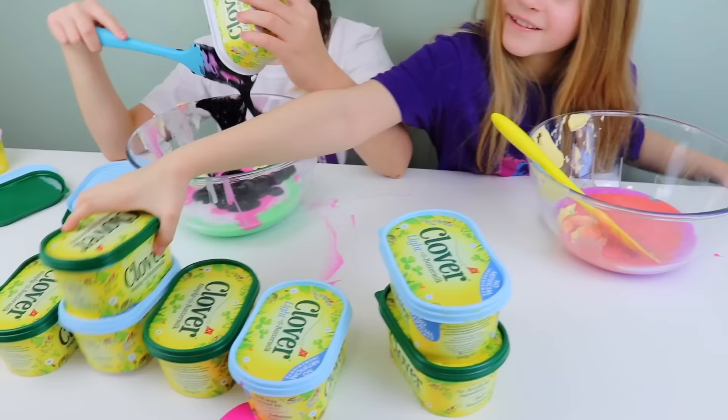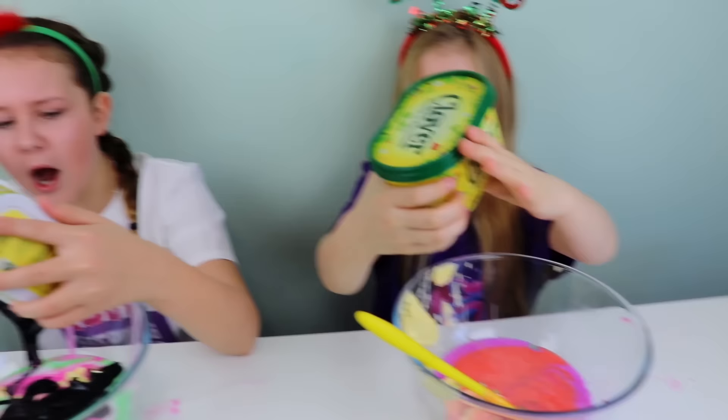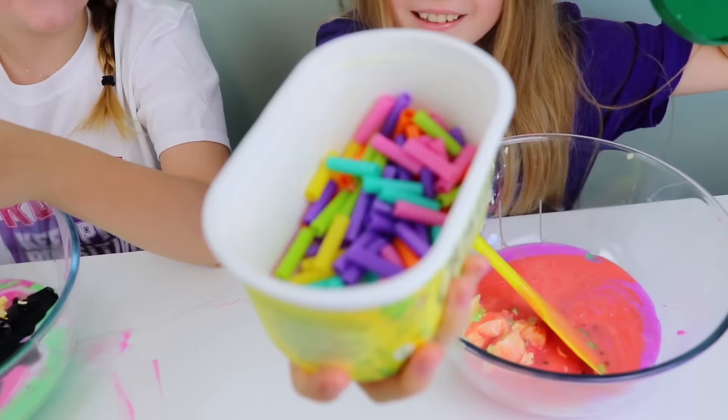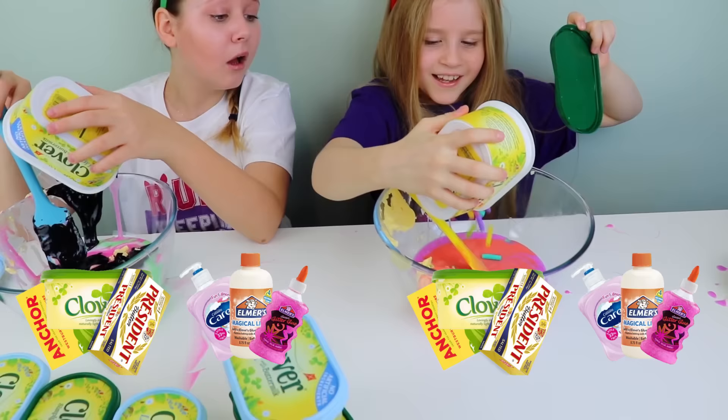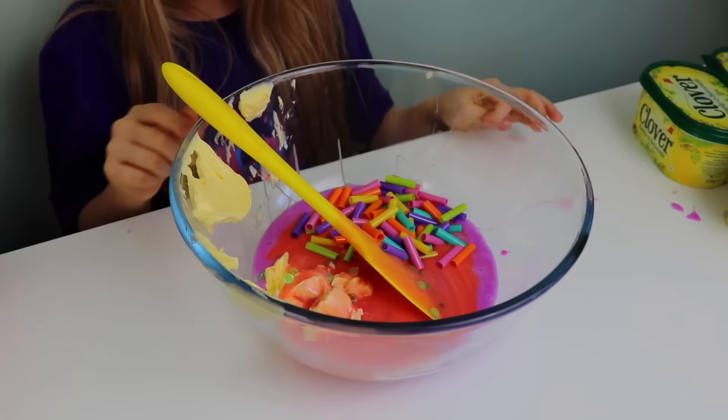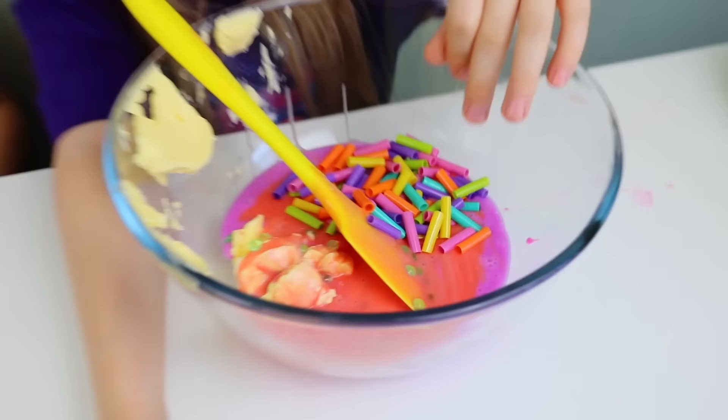Look, I'm going to pick this one. Why are you going for the shaky ones? I can't see through it. You got straws! That's not fair! Yes, it is. That is really cool — it's like all different colors. And I got fishbowl beads!